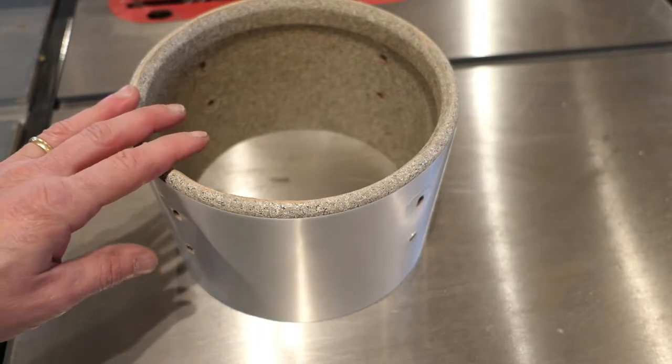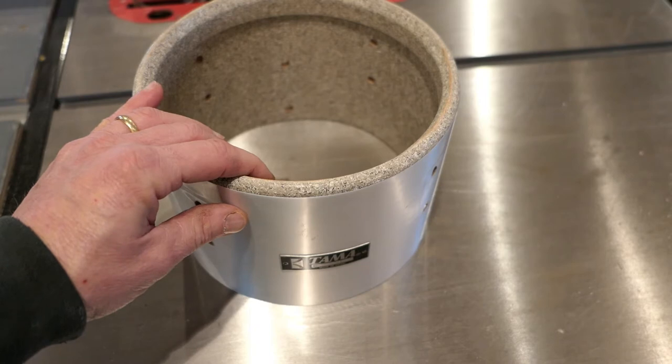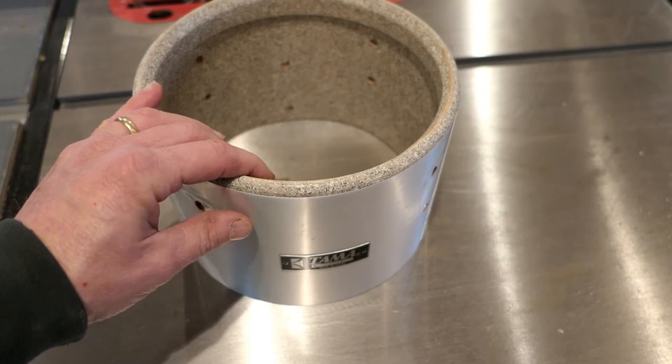Hey, it's John at Tinderbox Arts. Today I'm going to do a demonstration of recutting bearing edges on a couple of drums that I own.